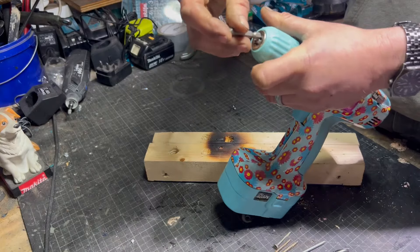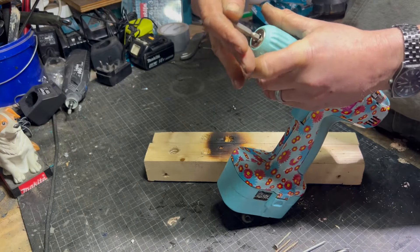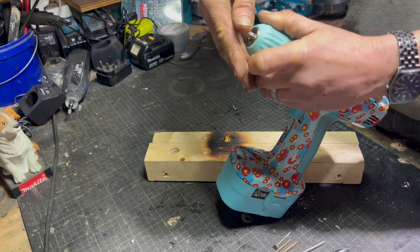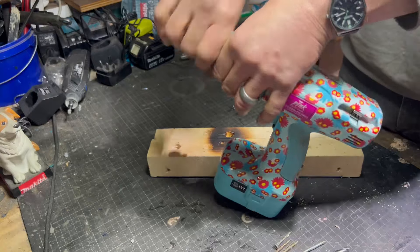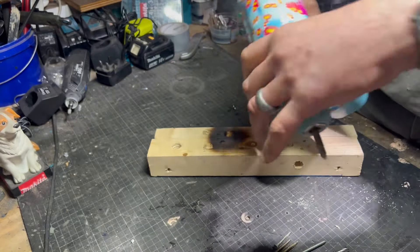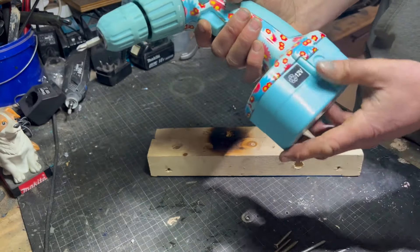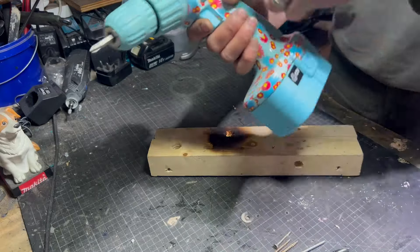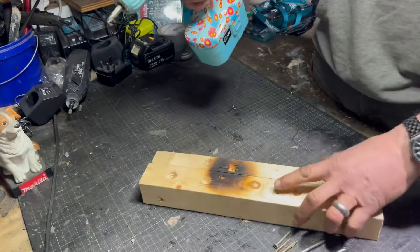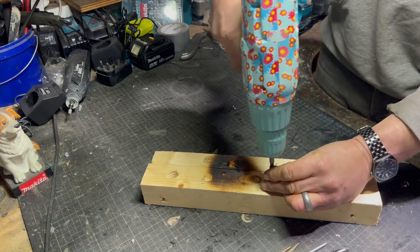We'll get a screwdriver bit in it. I think it'll be able to manage putting in some screws. I'm more really concerned about the battery. I've been charging this thing for hours and hours and it never seems to get charged. I think what's going to let this tool down is the battery, or the motor might blow up. We've got a few little screws to start with and we'll see how we get on.